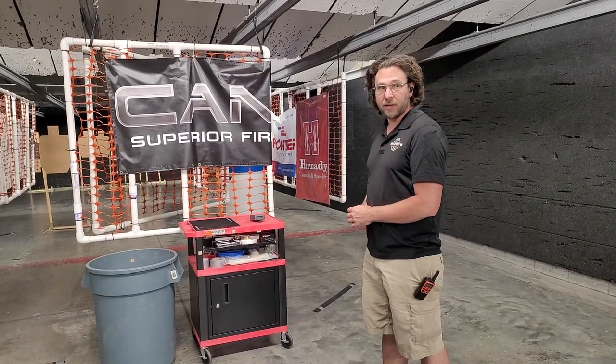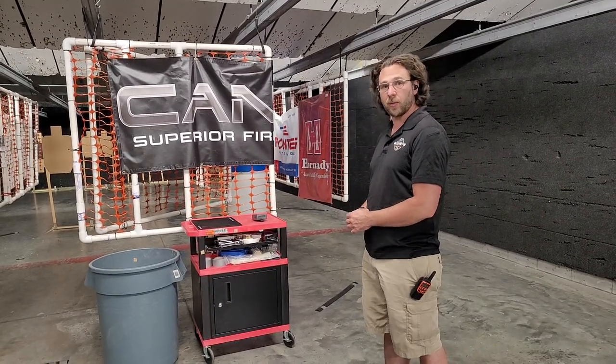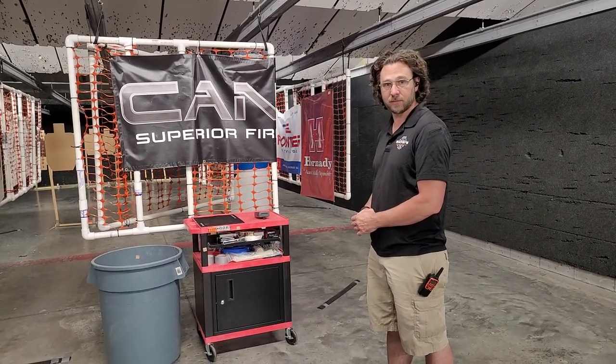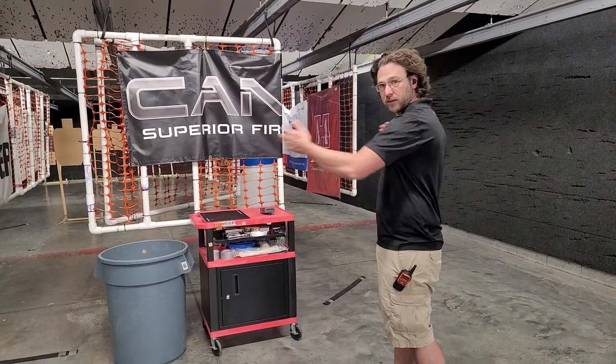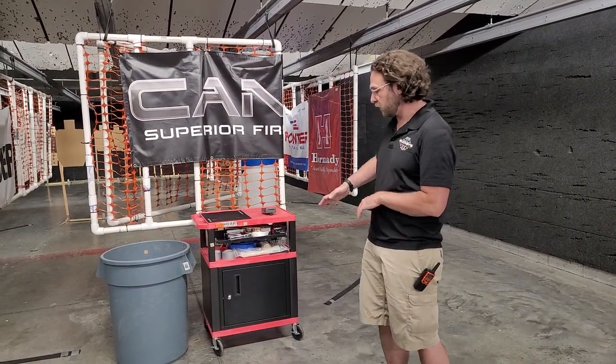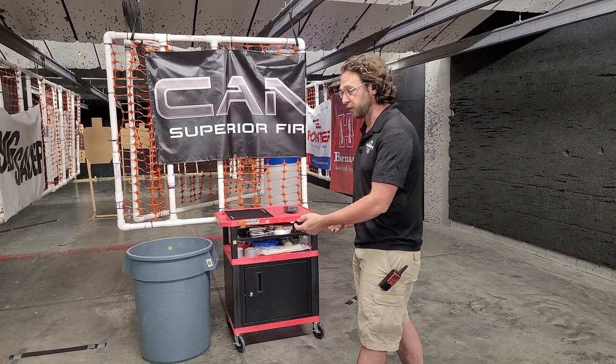When the start signal is given, you get to choose either the carbine or the pistol. From there, you can proceed anywhere on the course, but each time that you would move across the center line of the range, you have to transition from pistol or rifle to the opposite.